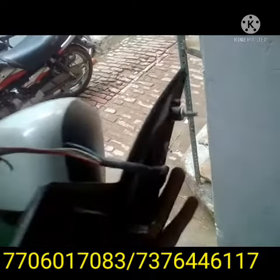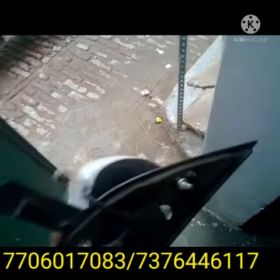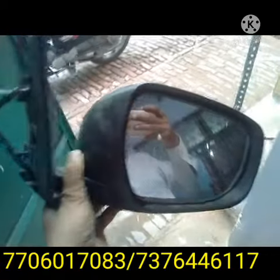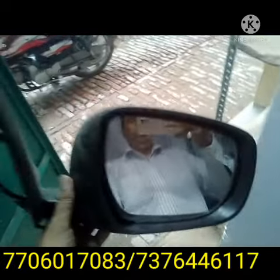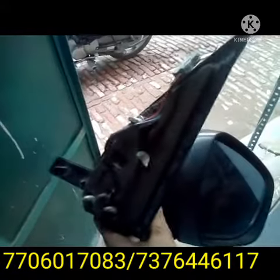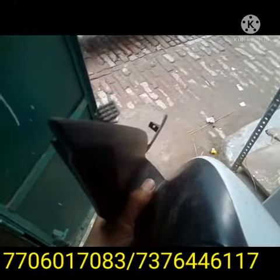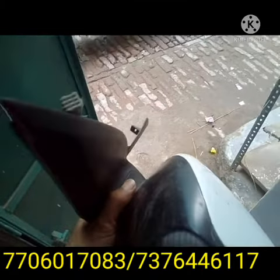This side mirror is working as a motorized type. If you want this one, I am also available — left side as well as right side. If you want this one, please contact the below number, and a WhatsApp number is also there.